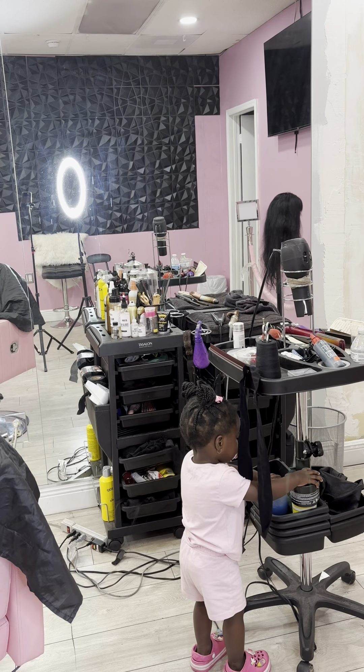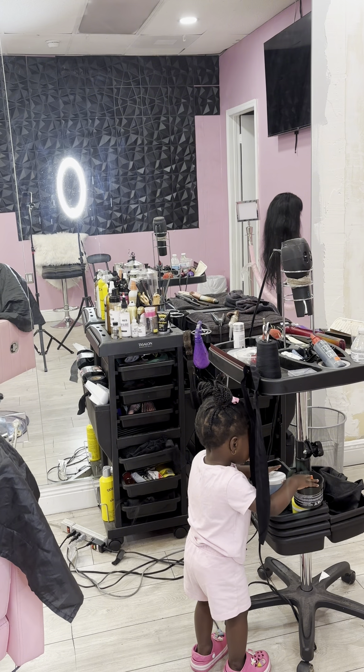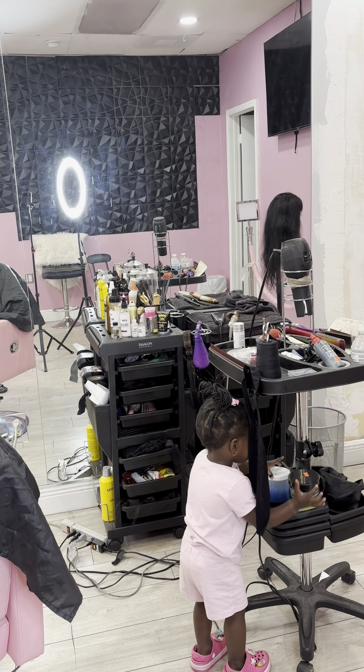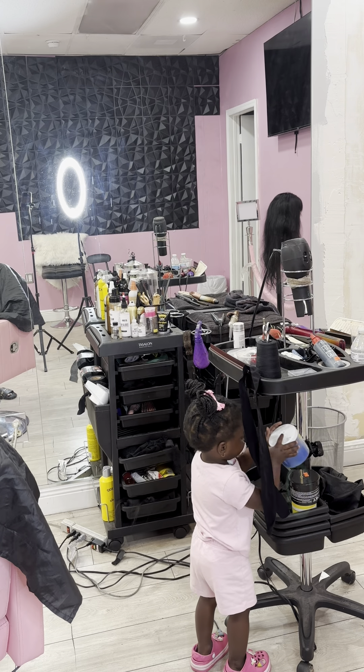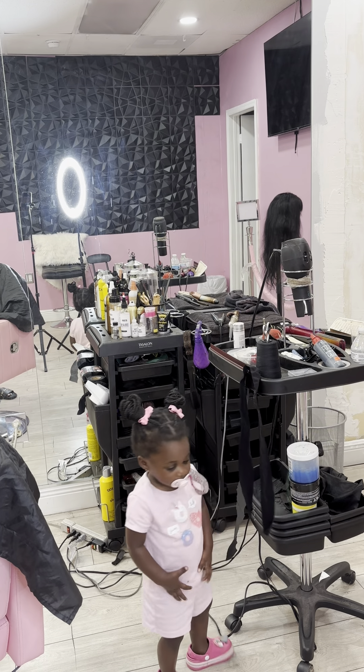Y'all see my assistant making moves up in the video — she was having a hard time putting some inventory away, as you can see. But she ended up getting it. She may see a raise in her future. She finally got it together and was really, really excited about that.